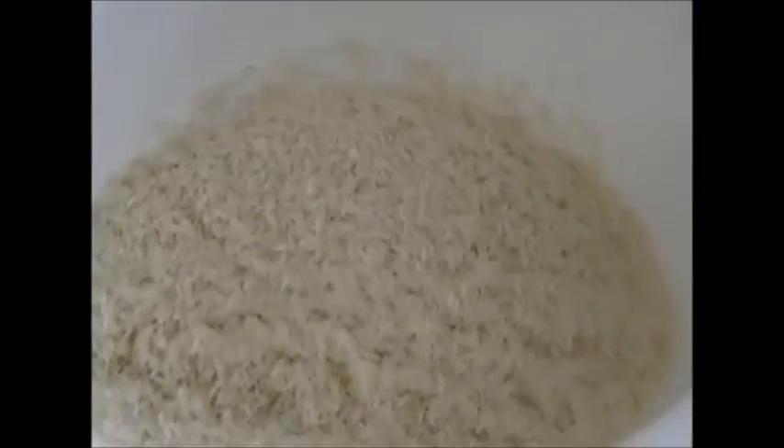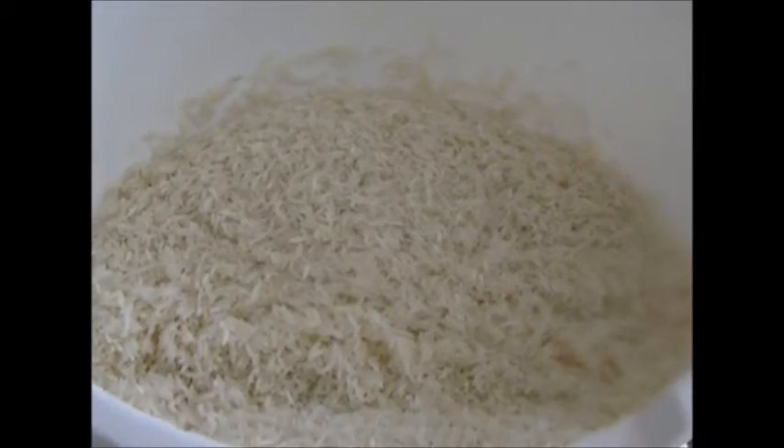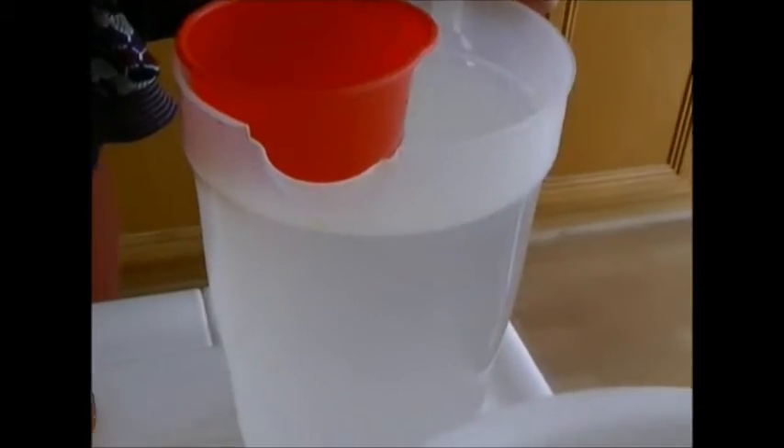I have 5 cups of rice here that I'll be making and I have 9 cups of water. You can make this dish with just some chicken broth, but I'm going to create the broth from par-boiling the meat.